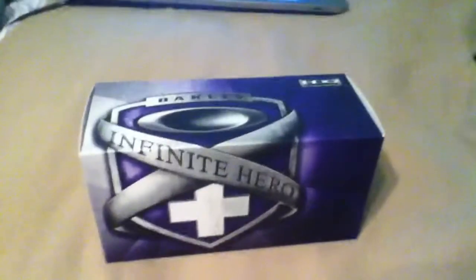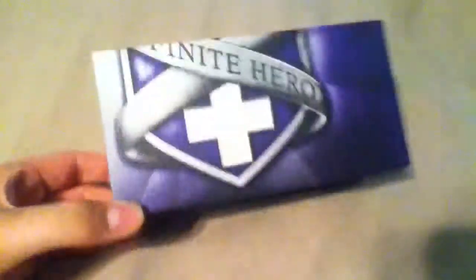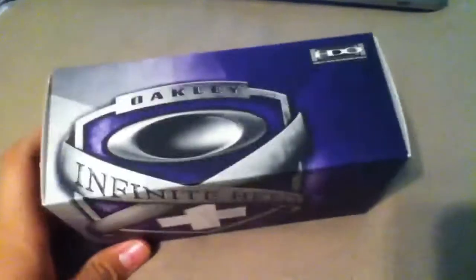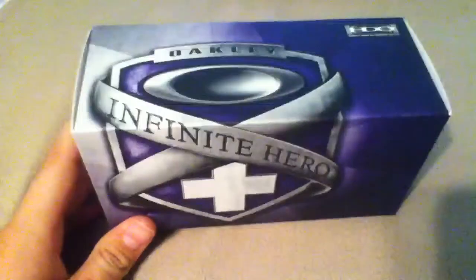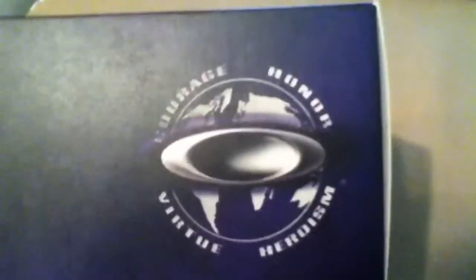They're the Infinite Hero fuel cell and they're special edition. I don't think they're limited, but don't take my word for that. On the box it has the Oakley Infinite Hero logo and it kind of shifts onto the sides. Here it says courage, honor, virtue, and heroism.